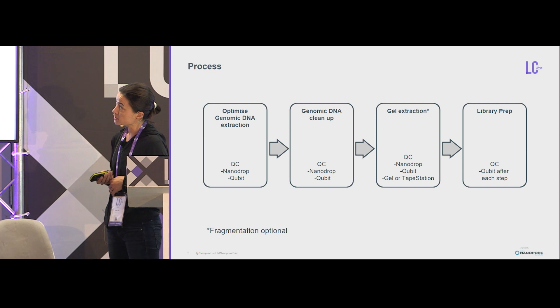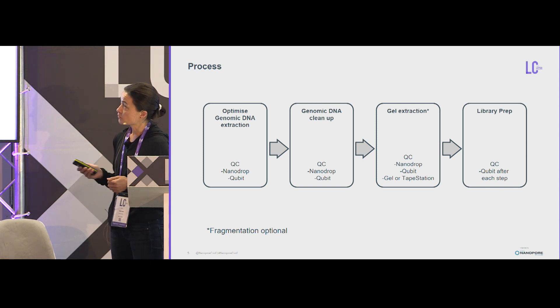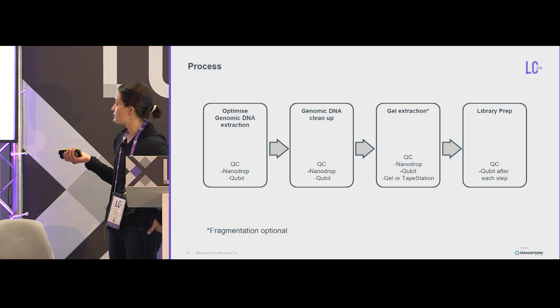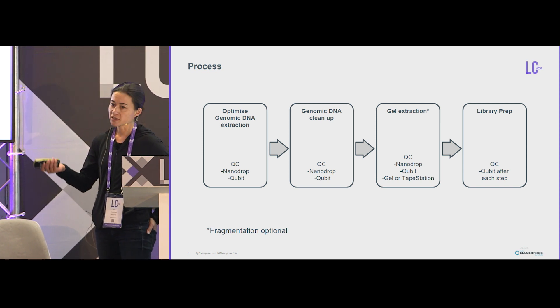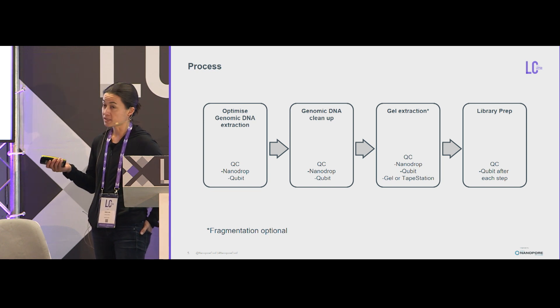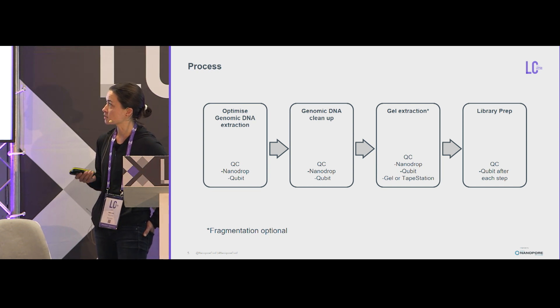I've recently been working on a native pine and have come up with a multi-step procedure to get nanopore-quality DNA. The first step is to optimize DNA extraction, and I use two techniques: a genomic DNA cleanup and finally an extraction step which I feel helps improve yield — though I need more samples to be sure. Then library prep. QC along the way is really important — check how much you're losing, because you will lose DNA through every step. Aim for the highest yield you can during this first optimization step.